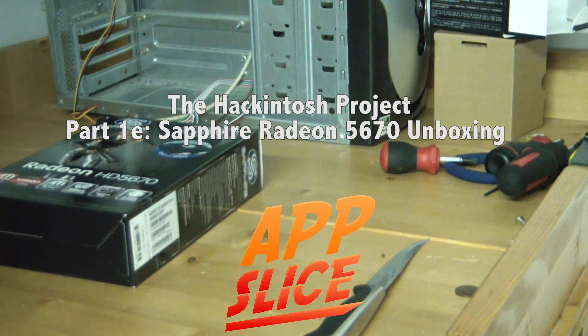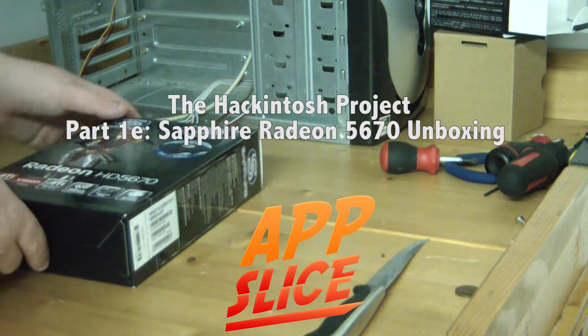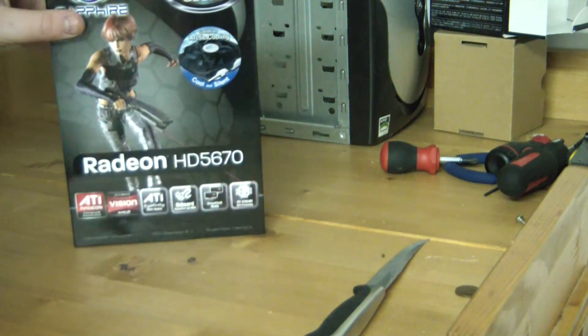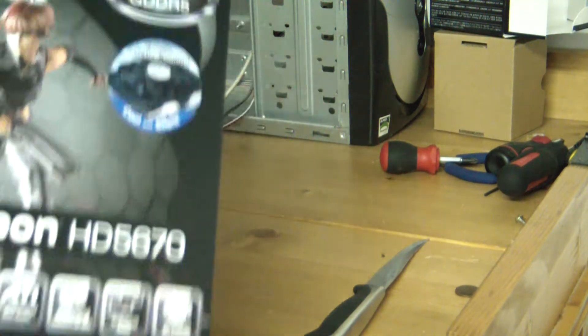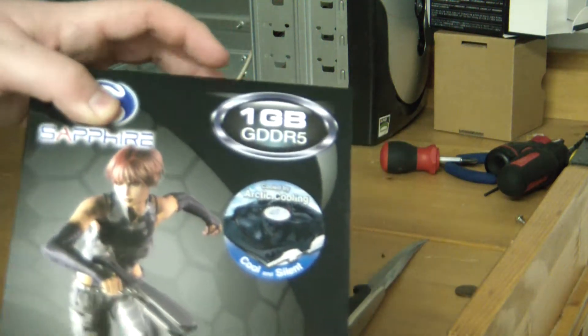How's it going everyone? This is Justin from AppSlice and in this video I'm going to be doing an unboxing of the Sapphire ATI Radeon HD 5670 graphics card with 1GB of GDDR5 memory.